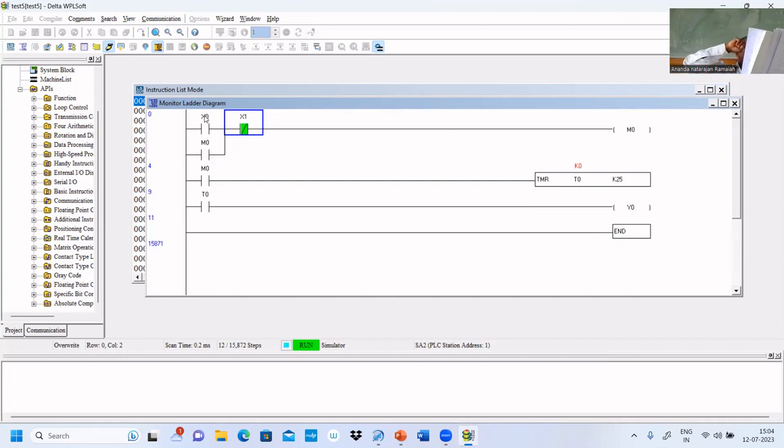Three motors have to be turned on. The first motor is connected to Y0 — that is immediately turned on. The second motor is connected to Y1 — that is turned on after 10 seconds. The third motor is connected to Y2 — that will be turned on after 15 seconds, because there is a further delay of 5 seconds making the total delay 15 seconds. All motors are turned off simultaneously by pressing the stop button.